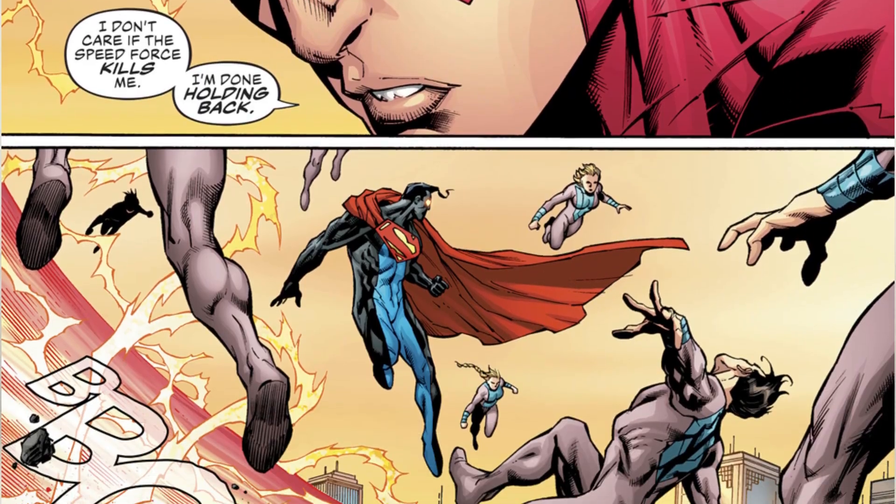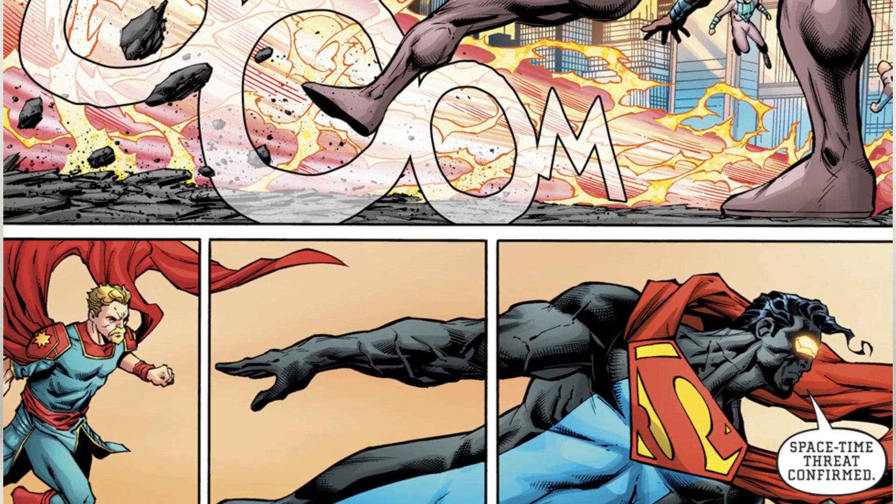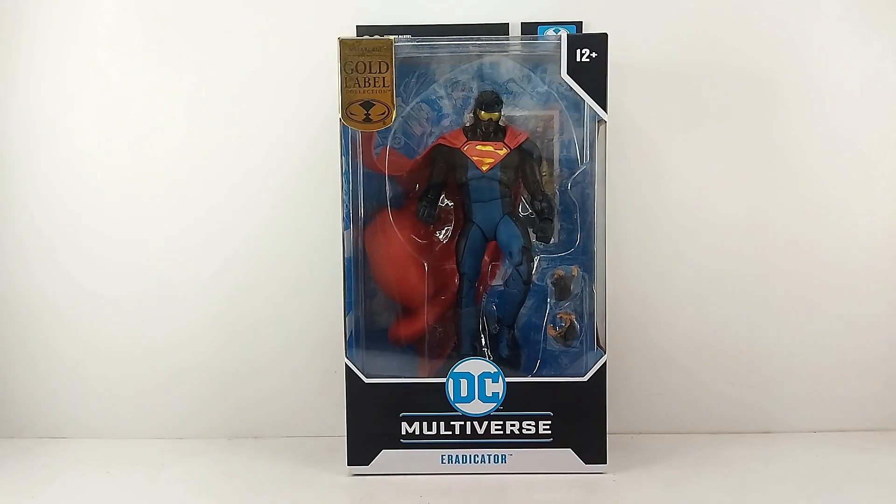That's right guys, we got an Eradicator right here. I'm a little bit late on this, but I'm just super, super happy that we got this figure guys. Let's go ahead and check this figure out.